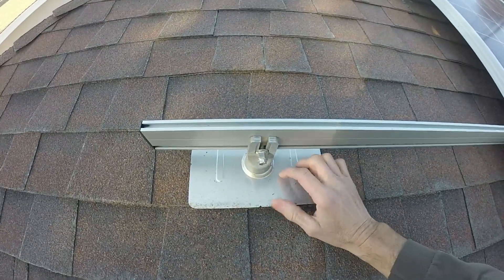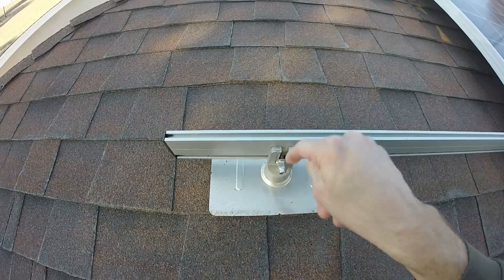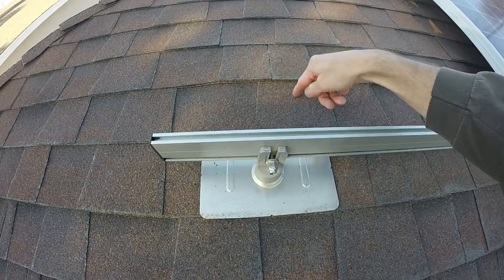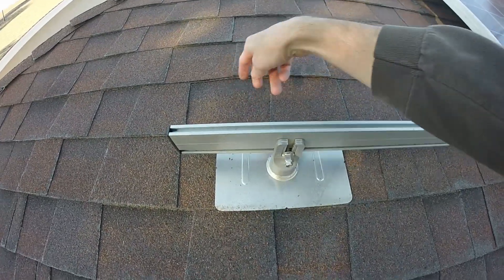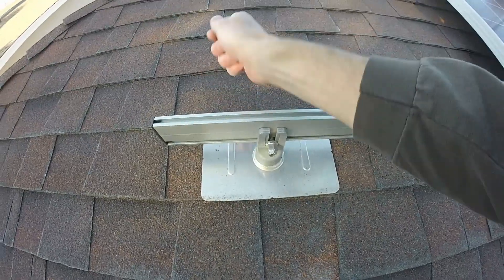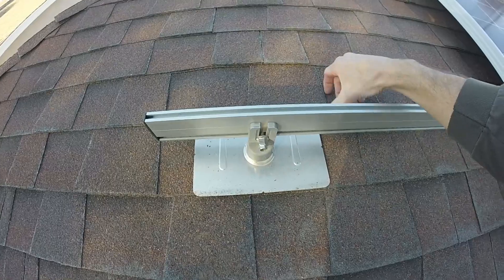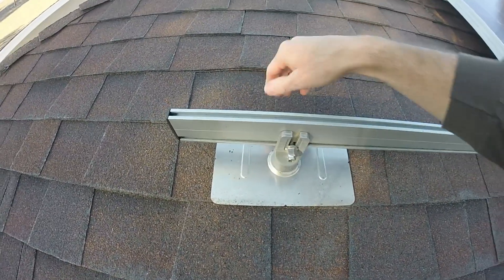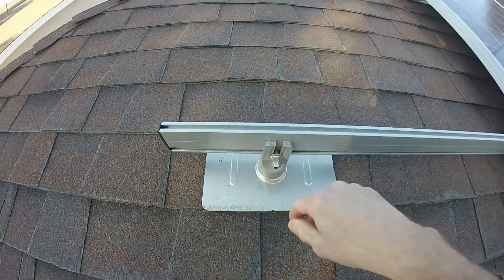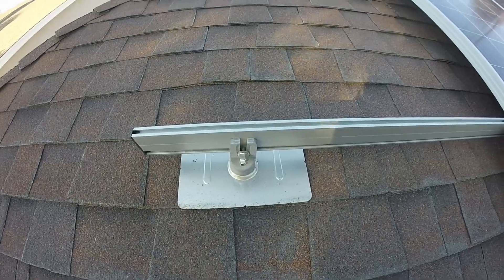To put the mount on, once you have the pilot hole drilled for the main lag bolt that goes down into the two-by-four, you just pop a couple of staples out of some of these shingles up here, slide the flashing up under there, reattach some staples, put some Henry's sealant in there, and then bolt it on. It was quite easy on these asphalt shingles.